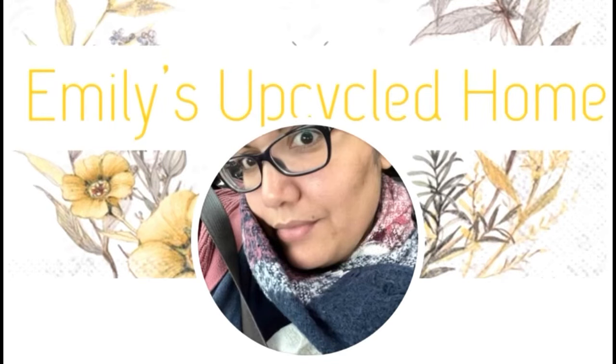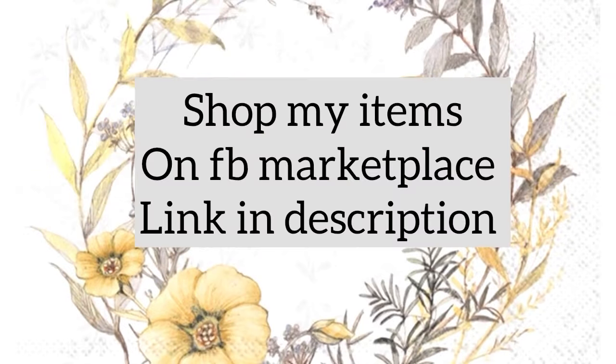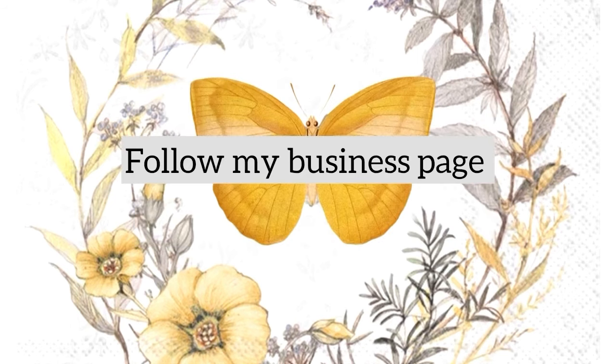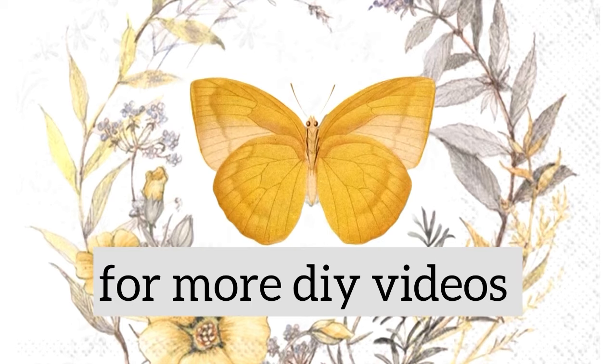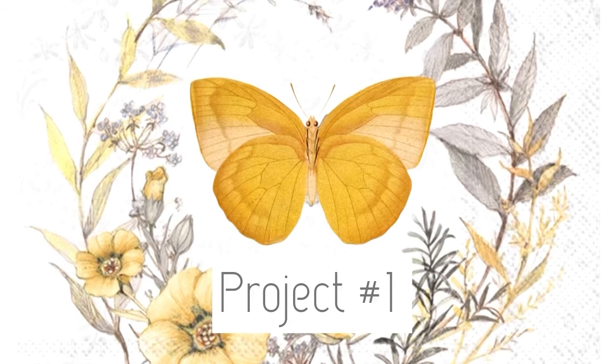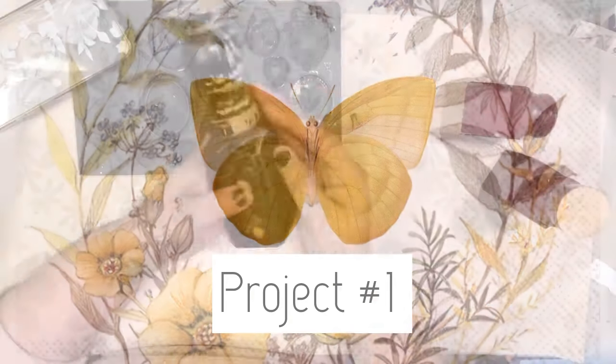Hello everybody and welcome back to Emily's Upcycled Home. Please shop my items on Facebook Marketplace with the link in the description. Follow me on my business page for updates, reels, and new items. Like, comment, and subscribe, and don't forget that notification bell for more DIY videos. Let's go ahead and jump into project number one.